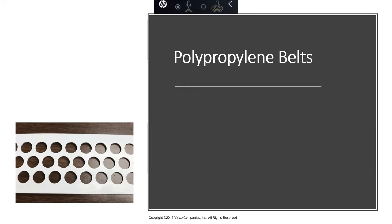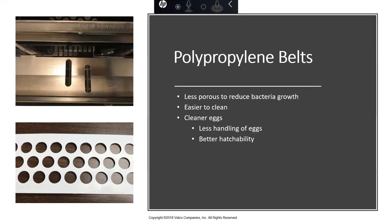Poly belts are less porous, and this is huge for bacteria growth. As integrators are more and more concerned about salmonella, chick quality, and egg pack, this belt greatly reduces bacteria and those challenges. There are enough challenges in a hatchery without adding poor egg pack. These belts are also easier to clean. I always encourage people: cleanliness is next to godliness — even in the egg world. Egg belts need to be cleaned and disinfected daily as manure gets on the belt and eggs can burst and create bacteria.